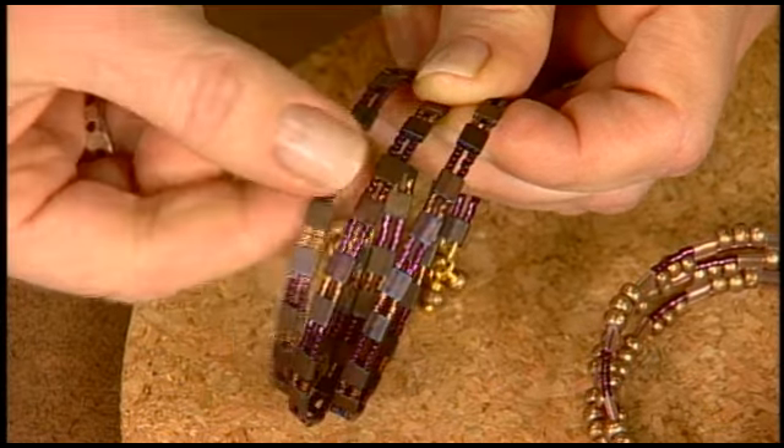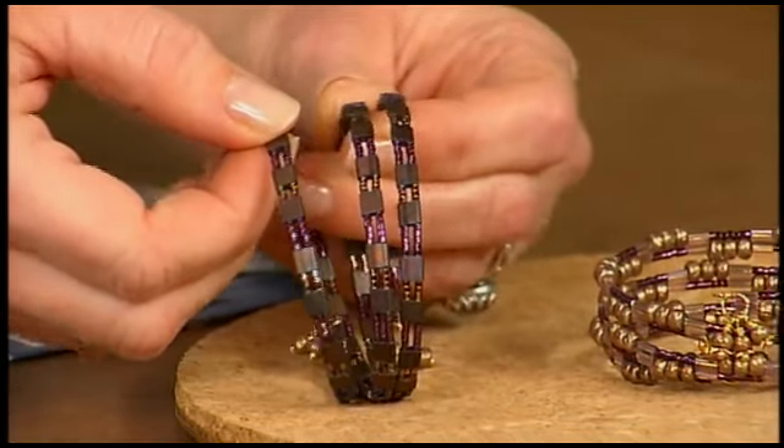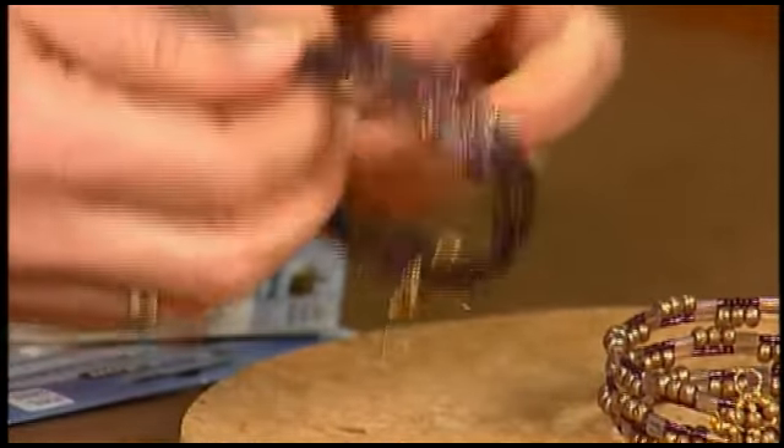Rather than stretching the wire out flat, make sure you keep it coiled and feed your beads on. This one I call the wine and chocolate bracelet because it has a raspberry color, the chocolate, and the dark wine beads. So this one's a good girlfriend gift.